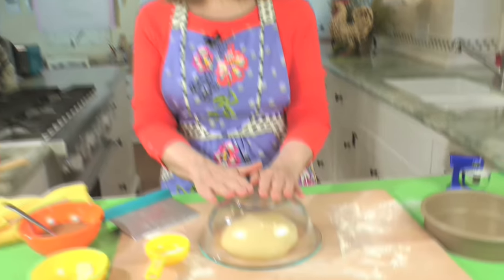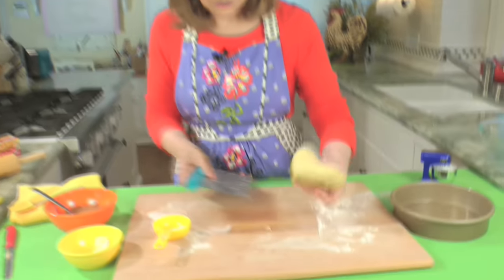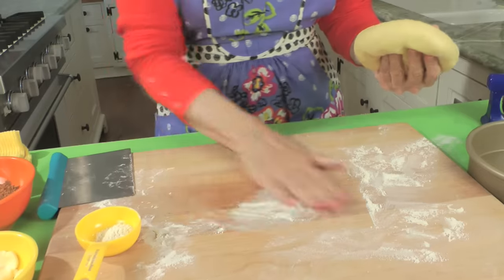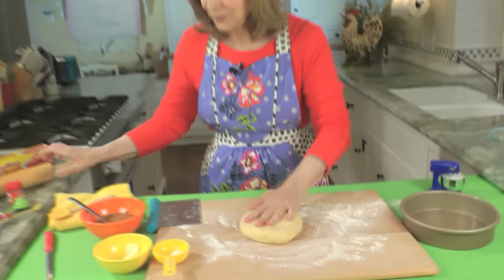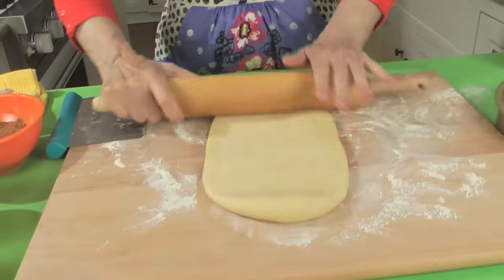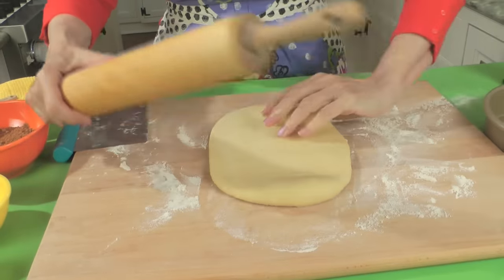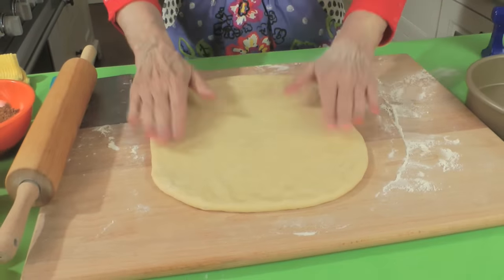This recipe is quick because the 10 minutes of resting actually replaces the one hour of rising you used to have to do. Now it's time to roll the dough. Make sure the surface is floured — see, this dough is nice and beautiful. We're going to flour it just a little bit and roll it out. When the dough fights back a little, that's actually a good sign — it means it's an active dough. Roll it to about 12 by 9 inches.